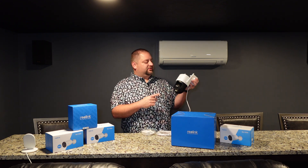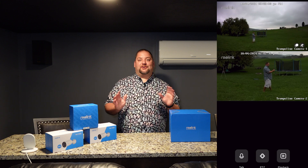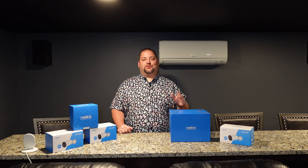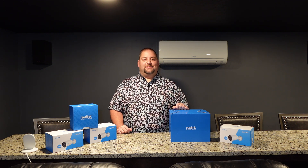Welcome to Josh's Smart Home. Today I'm really excited because I'm going to be installing this Reolink TrackMix Wi-Fi. We're going to use it to dynamically monitor our backyard. We have a trampoline there — the kids play on and around it — so this will monitor the motion and be able to track where they're actually at and bring them into view of the camera.